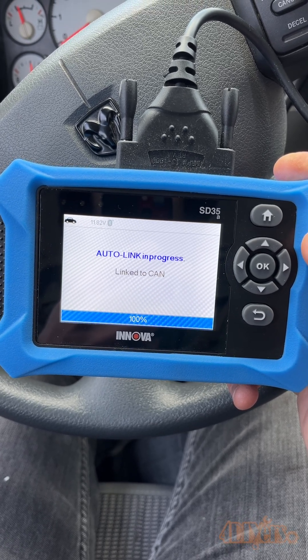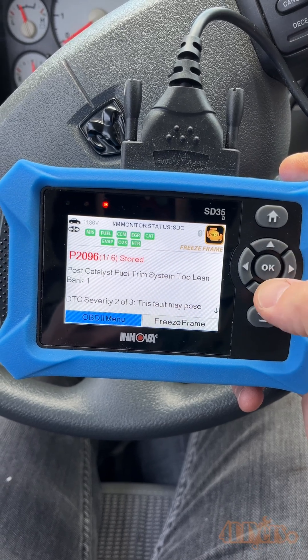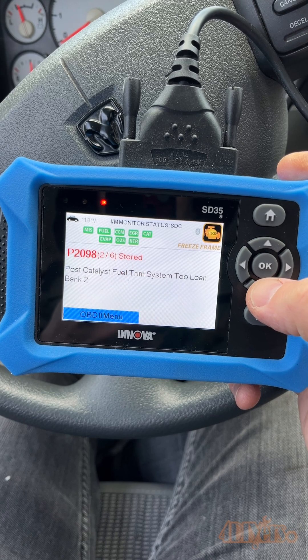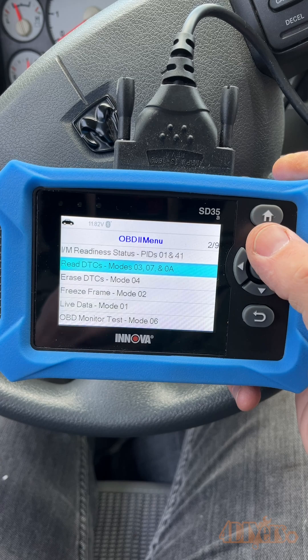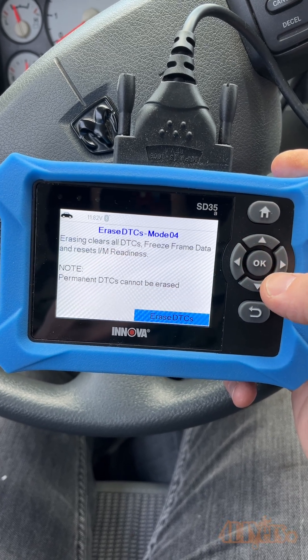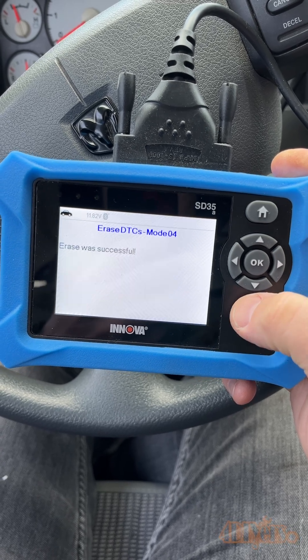The scanner does a great job of efficiently scanning those codes — it's quite fast compared to a lot of other models on the market. You can scroll through each of the codes, which include the main code along with a brief description. To erase those codes, go back to the previous menu and select erase DTCs, then click OK to confirm and the codes will be erased.